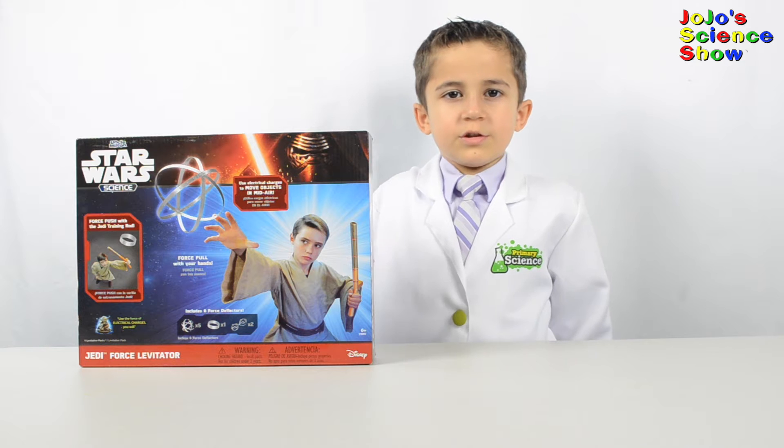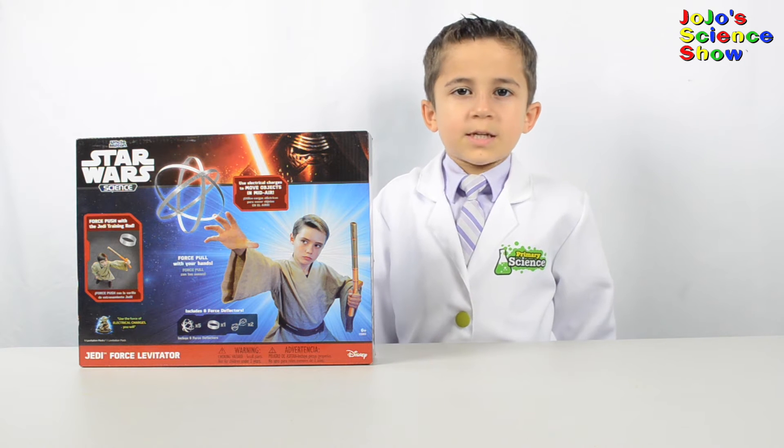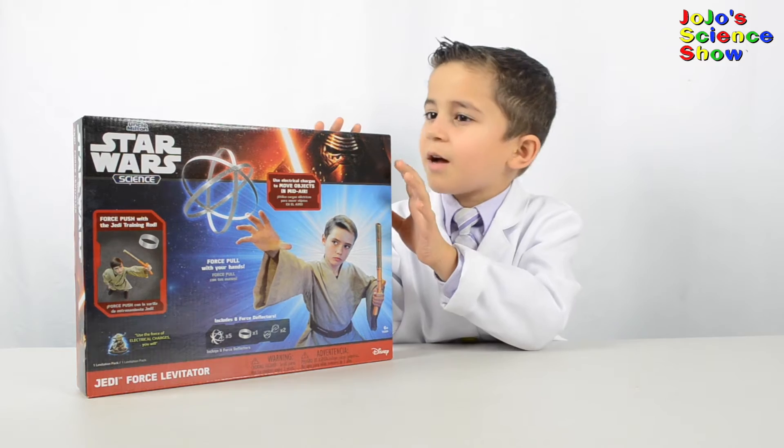You can use electrical charges to move objects in mid-air. Let's see what's inside of this box.